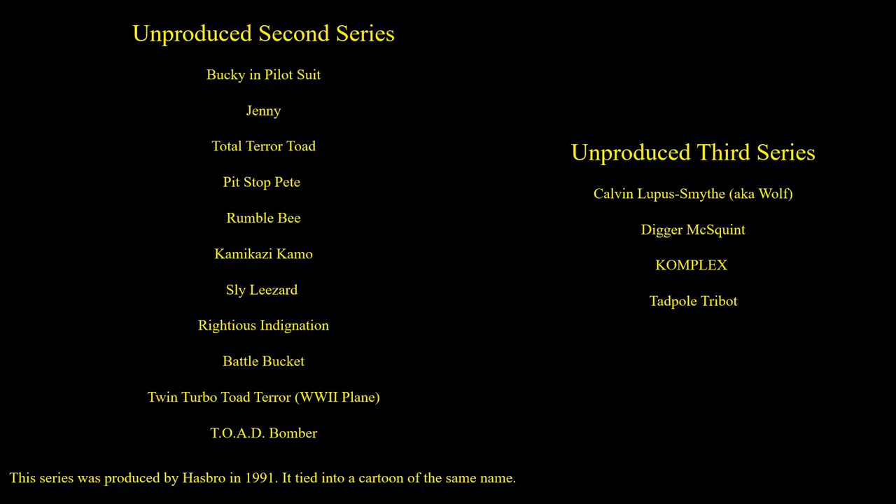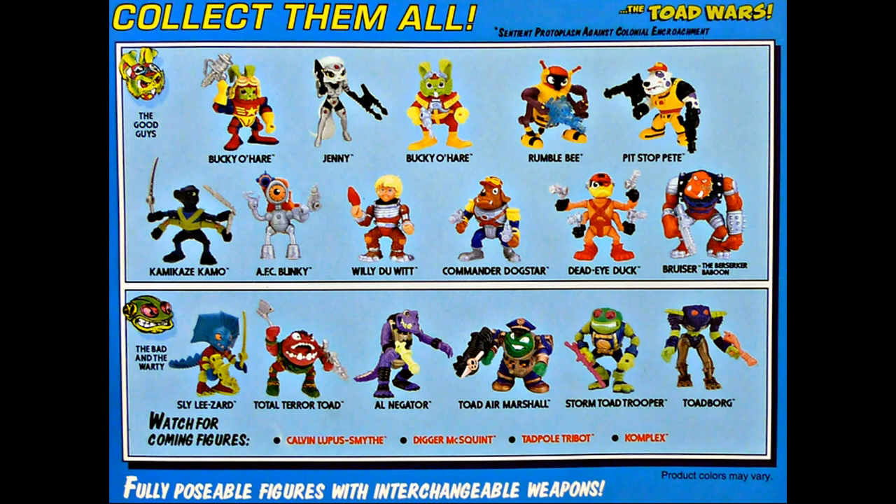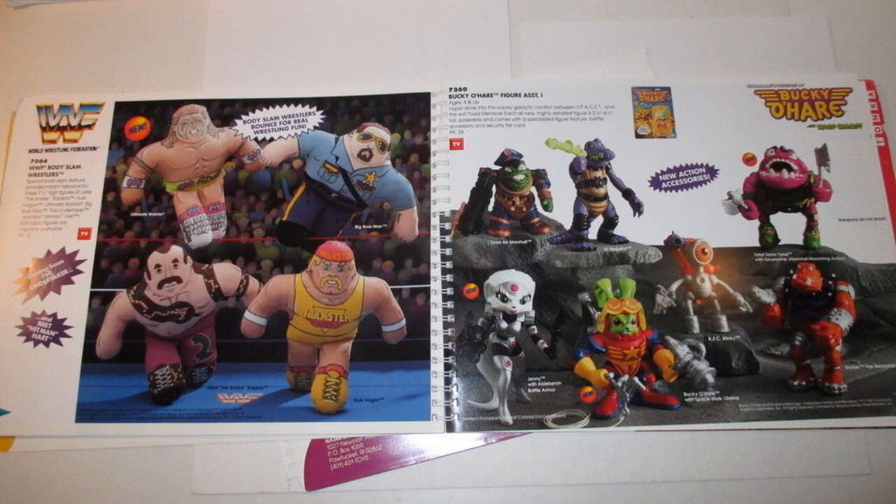We also have some unproduced second and third series toys with images. On the back of the card you can see Jenny, Bucky in his other costume, Rumblebee, Pit Stop Pete, and Kamikaze Camo. On the bottom you've got Sly Lezard and Total Terror Toad, and for wave three: Calvin Lippis Smythe, Digger McSquint, Tadpole Tribute, and Complex. A book also showed the figure assortment for wave one alongside wave two figures that could have been, including Jenny, Bucky in his space suit, and a toad figure.